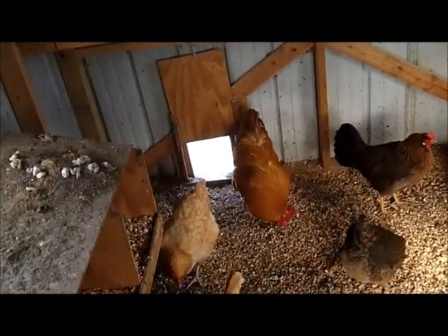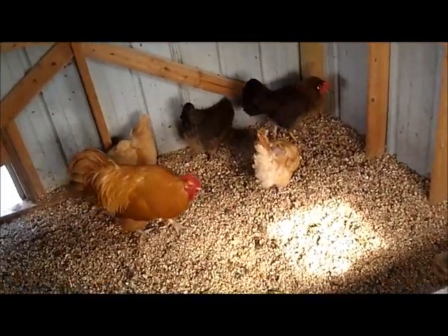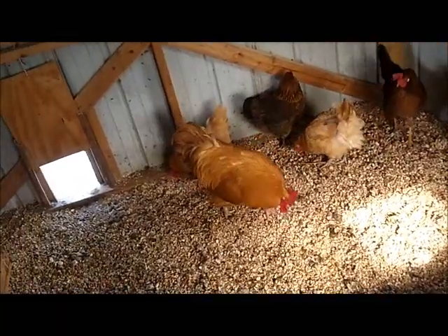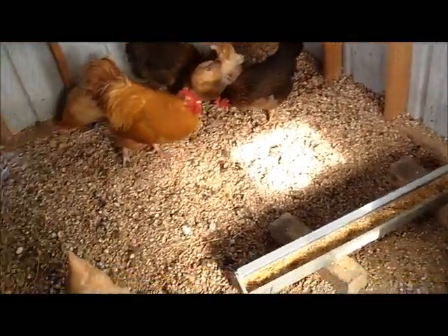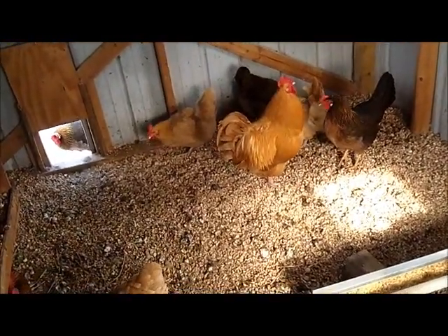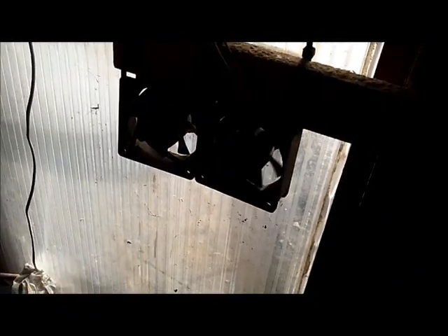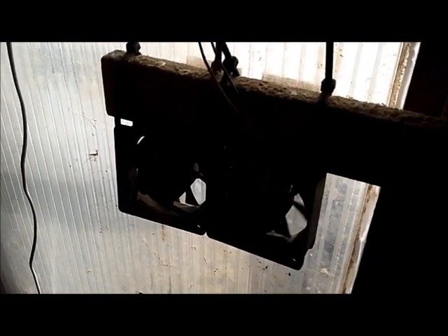The idea was to get the warm air dispersed, but this is not an insulated building and it's got a door where the chickens go out, so it's not really going to maintain a lot of heat. The coldest days are usually the sunny days in winter, so I was hoping to get a little bit of warmth. If I can bring the temperature up by 10 degrees or so, that would be nice.